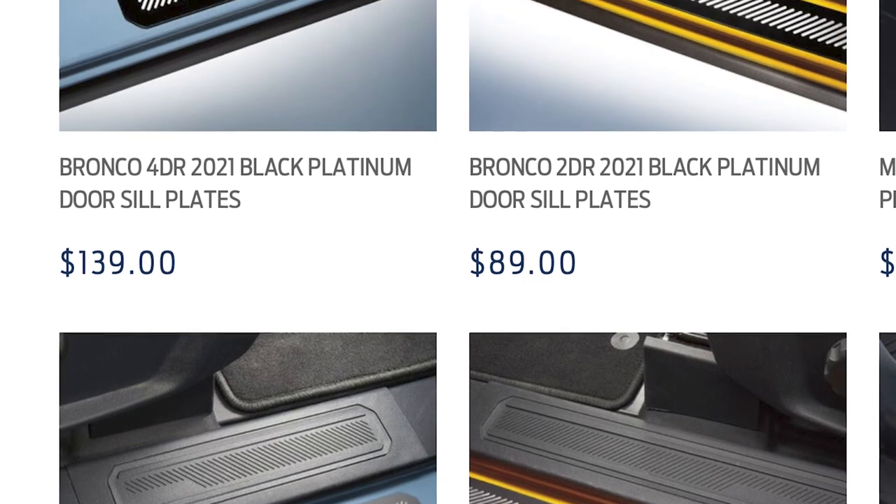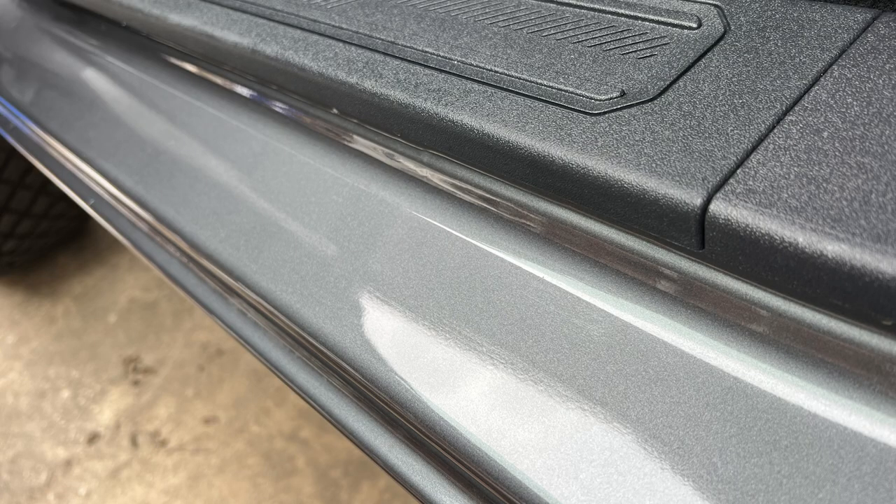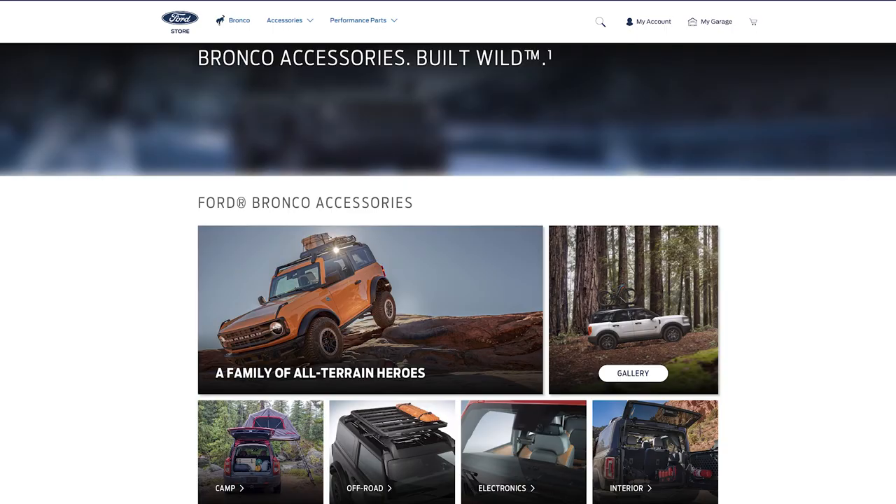They have a stainless steel looking one and then they have this black platinum one. I like the black platinum one — of course I have the carbonized gray Bronco, so I felt like the black platinum would look a little bit better, a little bit dressier. So I ordered them. I went to Ford's own website, go to the indoor section.